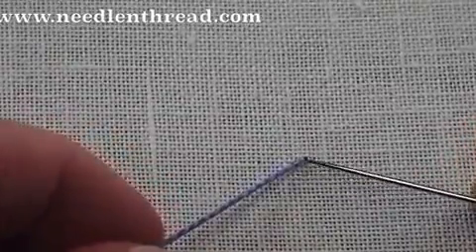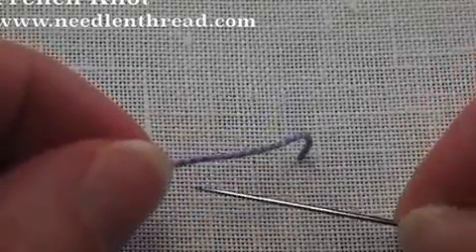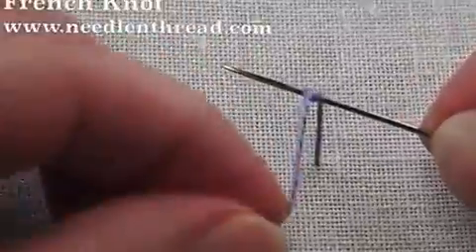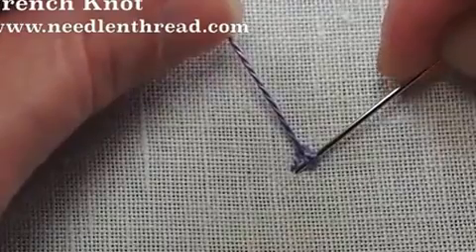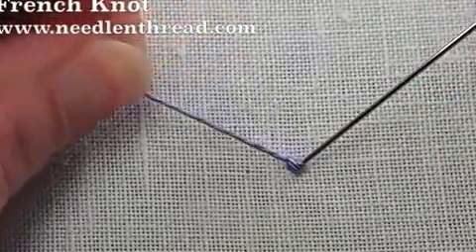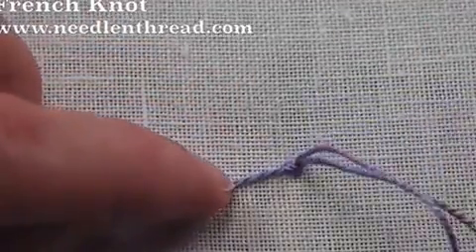You're going to start by bringing your working thread up to the front of the fabric, holding on to it with your non-stitching hand. Place your needle against the working thread and then wrap your thread around the needle twice. Take the tip back down next to where you came out but not in the same hole, just right next to it. Then, holding on to the working thread and supplying a little bit of tension, pull your needle through the knot.